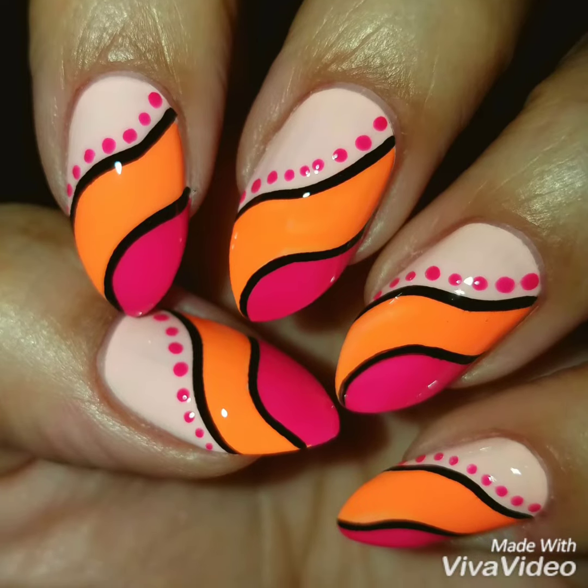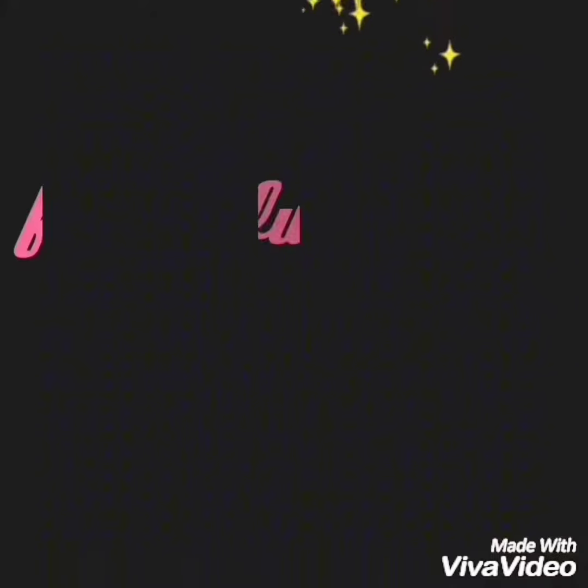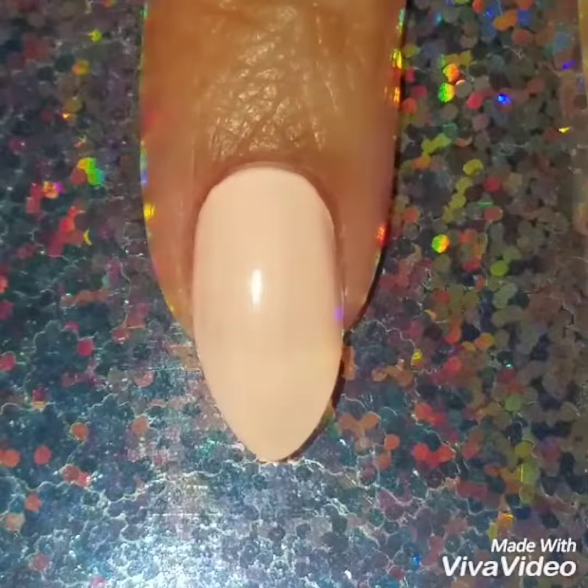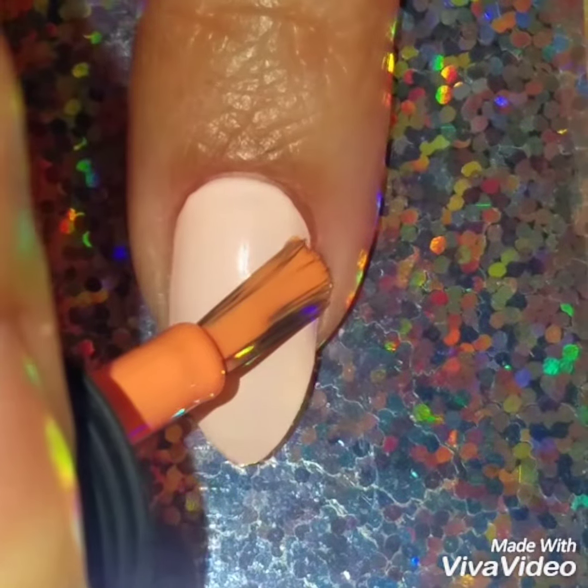Hey guys and welcome back. Today we're going to do this bright freehand nail dot nail design. I already painted my nails with this peachish polish and what I'm going to do is in the center of my nails I'm going to do a wavy line.